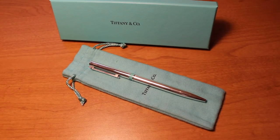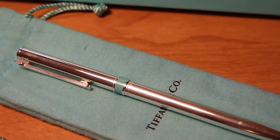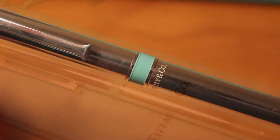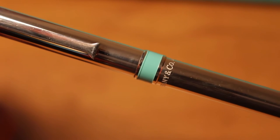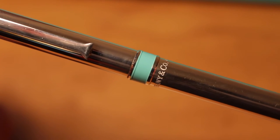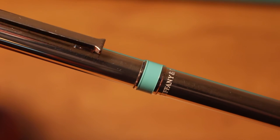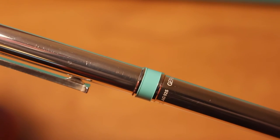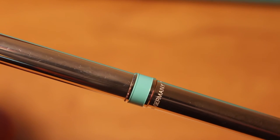With the previous version, there was an enamel band with the Tiffany blue, and it seems they've switched it out with this painted version. As you can see, the paint is actually overlapping onto the silver, whereas the other one looked a little more polished and finished. The engraving is now at the bottom of the pen instead of the top. AG925 is stamped in there, as well as Germany, which is where the pen is made.